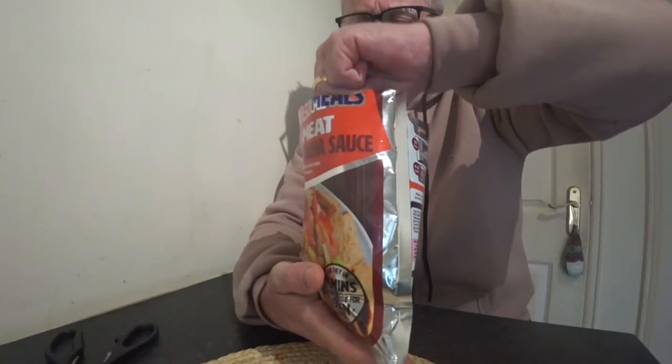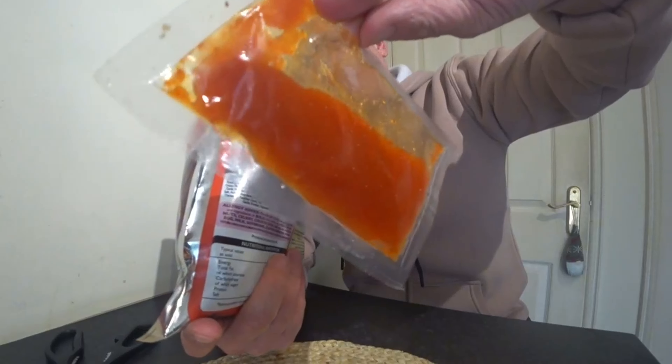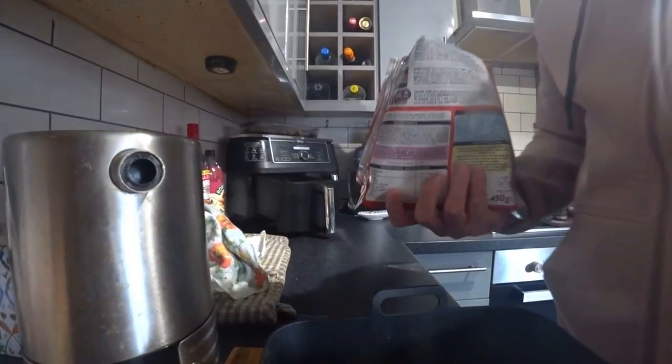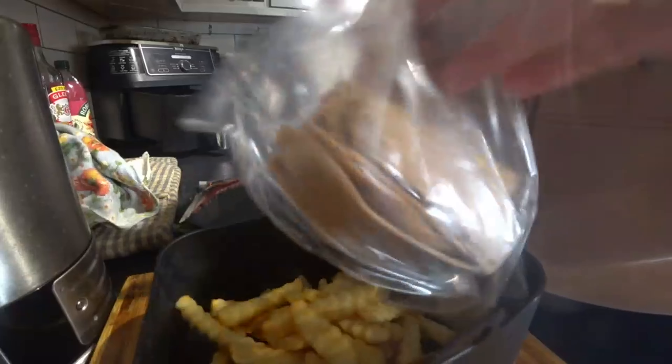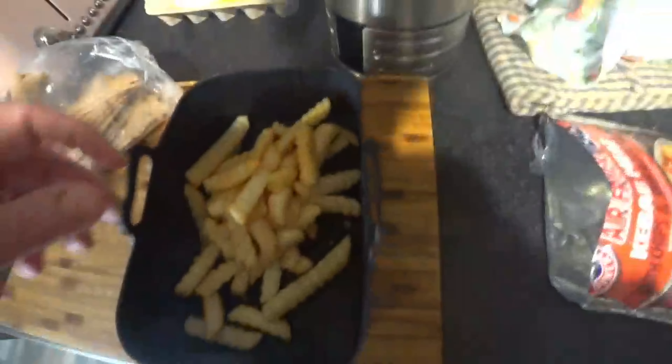Look at this sauce - it's like a big pack. You've got to make it warm. Let's get over to the Ninja. It says put chips in first. So your kebab meat comes in another bag - half convenient, isn't it? There's a lot of kebab meat. Anyway, let's get the chips in first and we'll move forward from here.